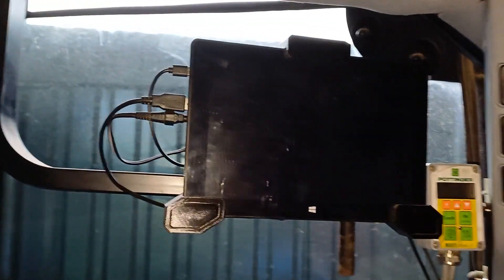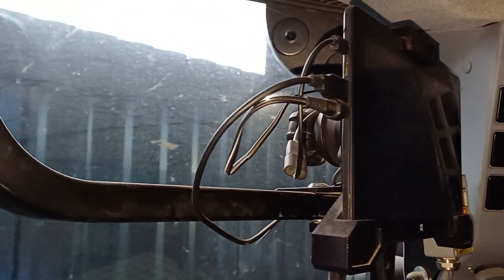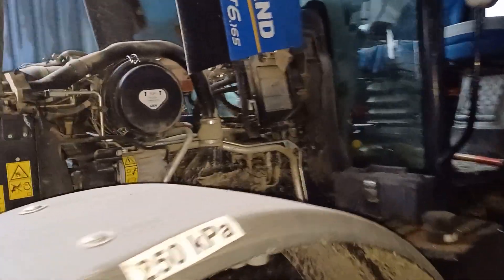Here's the tablet I'm using. It's a UMAX VisionBook 10WA that runs the AG Open GPS application. The holder that holds the tablet is 3D printed.